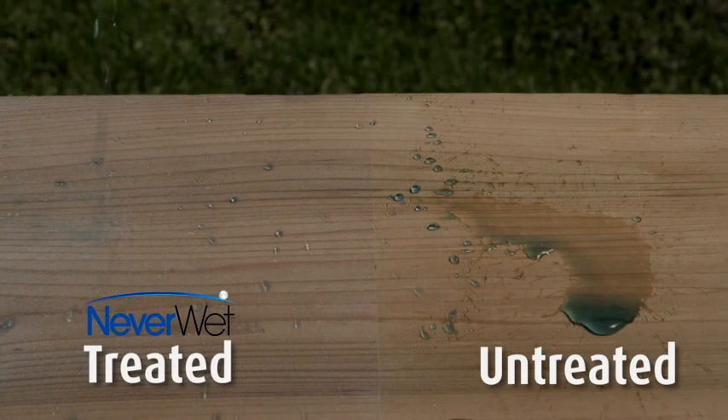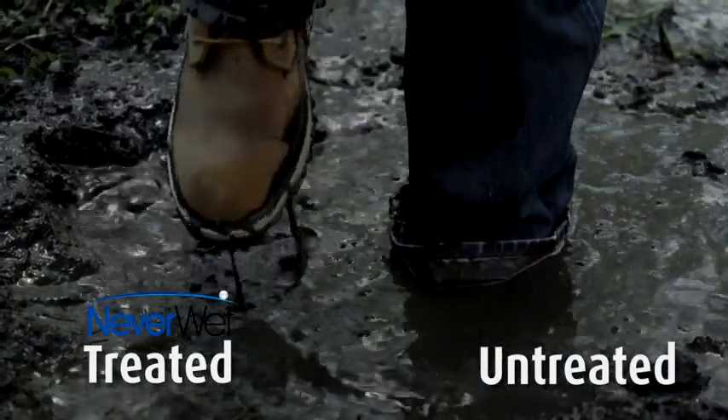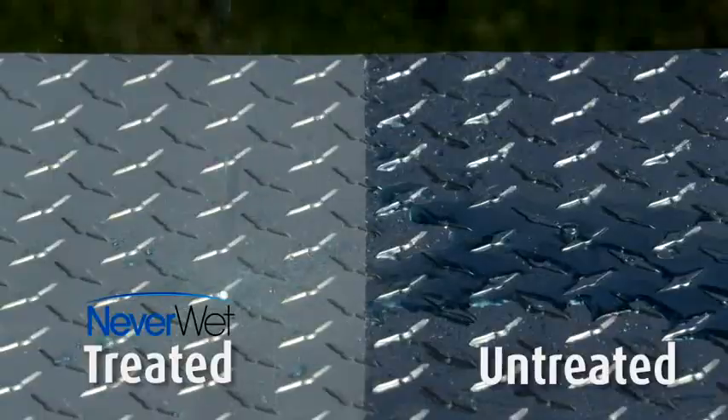Now you can achieve superior repellency against water, mud, ice, and other liquids on a variety of surfaces around your home with Rustoleum Neverwet.